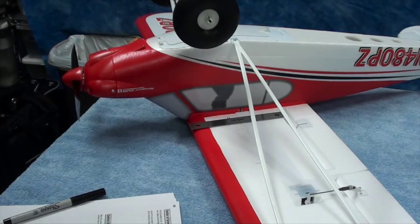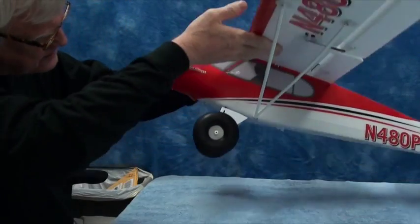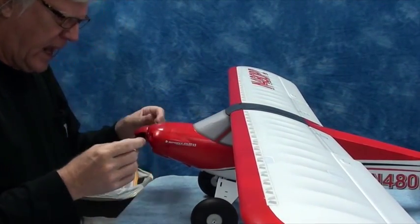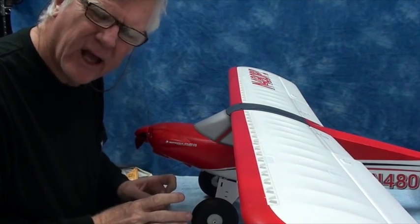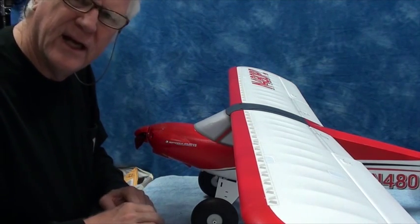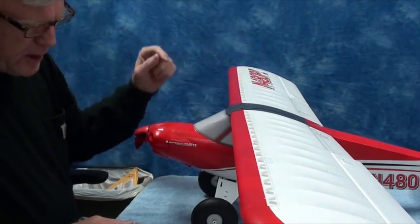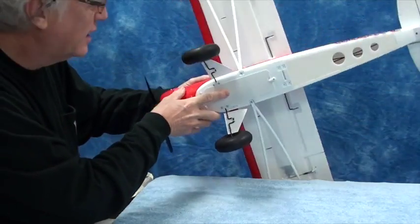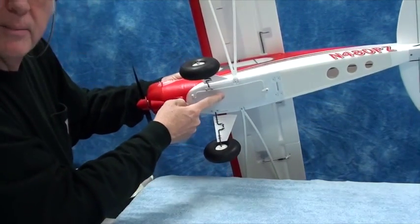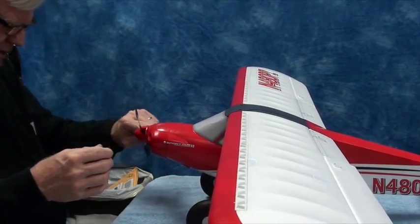I'm going to stop the camera and mark the other side the same way. The first thing I did was mark both wings where the center of gravity should be. Right now the battery is not in. I like to do it without the battery first, just to see where it is and see whether the battery should be on which side of the center of gravity. For this airplane, the center of gravity is right in line with where the battery sits, so the battery is almost dead center on the center of gravity.